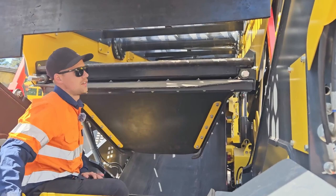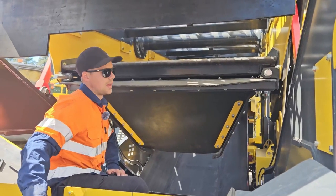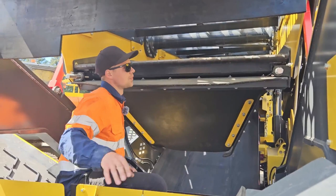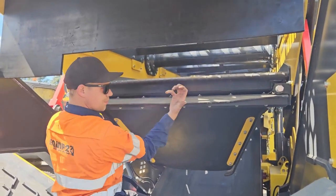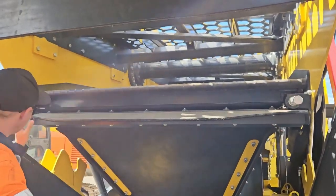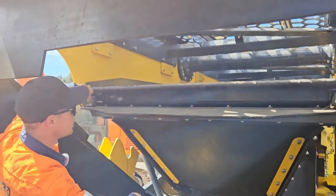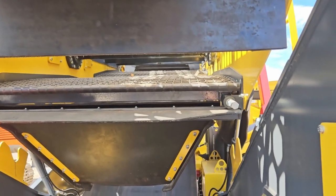The K4 and K5 both have two sets of bottom screen media. They both are tensioned in the same way. This runs a tension bar which pulls the screen that way. All we have to do is loosen the lock nuts and then loosen the tensioning nuts, backing them right off to the end of the thread.